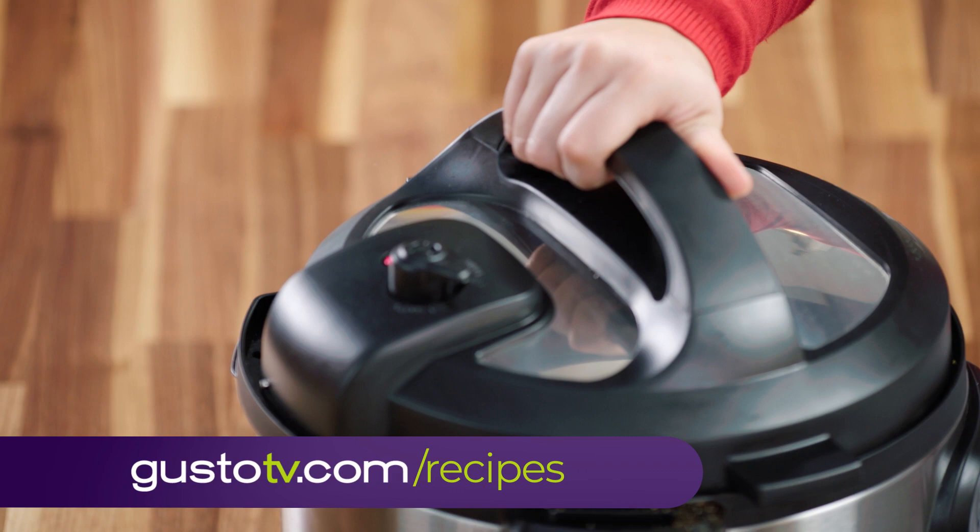Pressure's on — only ten minutes to super juicy chicken. Now I have a little time to throw together a salad.